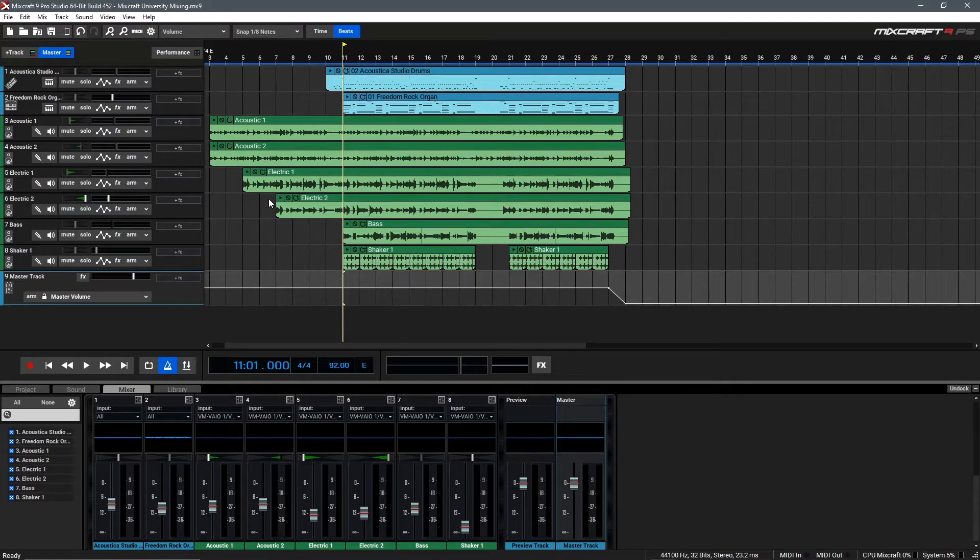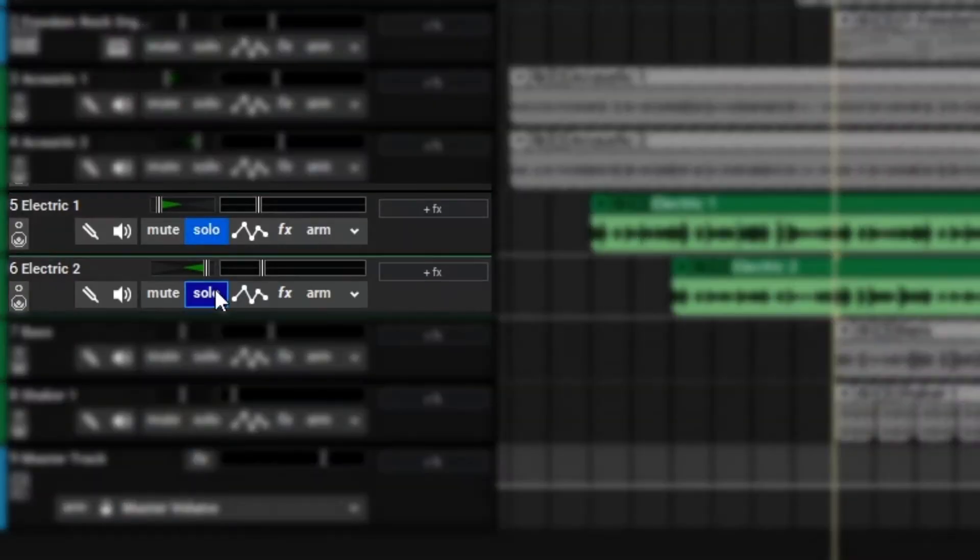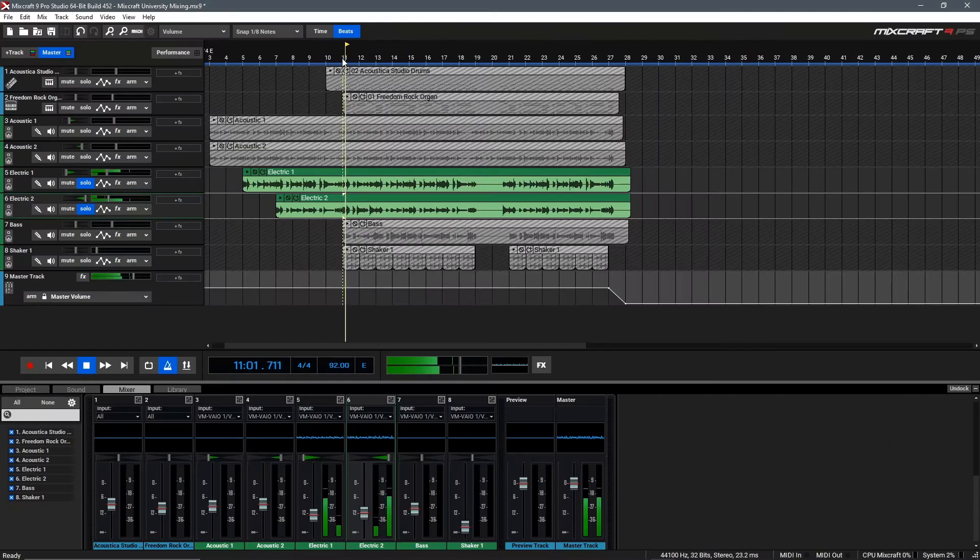Let's begin by taking a listen only to the electric guitars. To do that, we can go over here to the left and click Solo on both of the electric guitar layers. This isolates them from the rest of the sounds in the mix. What you're hearing is actually the sound directly from my guitar's pickups, which maybe isn't the most inspiring sound on earth for a rock song.